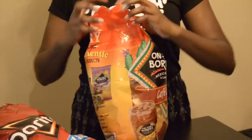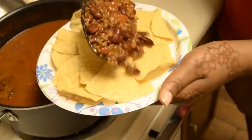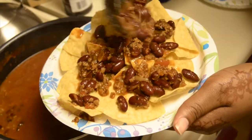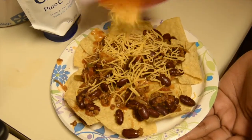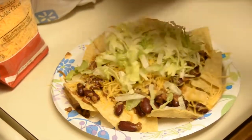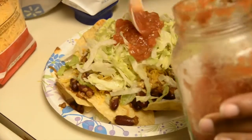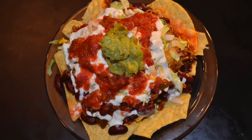Now we are ready to assemble our haystacks. We're using tortilla chips and Doritos. Go ahead and put down a layer of your chili once you're satisfied with how it tastes. We're going to have some shredded cheese on there, of course, some shredded lettuce, then we're going to add a little salsa, sour cream, and then you can add any other toppings that you like. Well folks, that's it — be sure to tell me in the comment section how you like your haystacks.